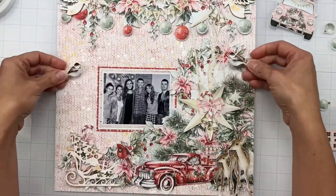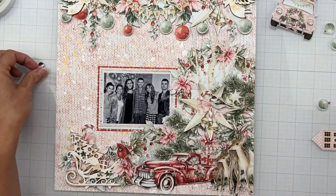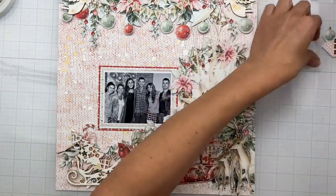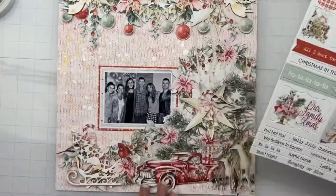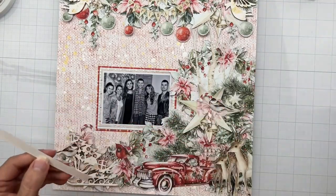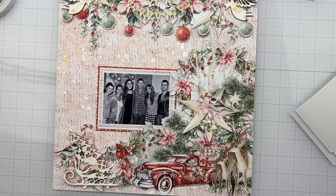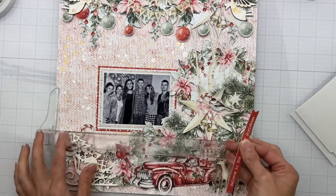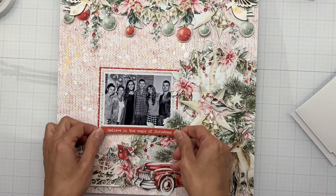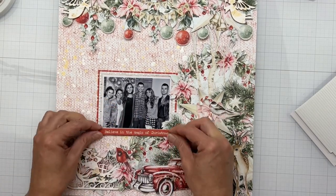I have a couple of pieces I need to get stuck down — I have a couple of cute little round birdies that get to go in a couple of places, and then this layout is going to be done so quickly. All the work was done for me because the collection is full of tons of gorgeous pieces to layer. I grabbed a sentiment from the chipboard stickers and I'm going to use my T-square ruler — because I just don't put things on very straight — and layer that right underneath my photo.